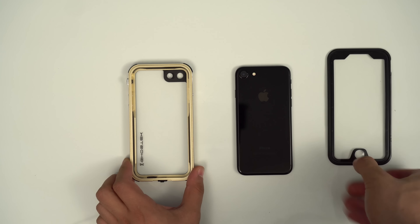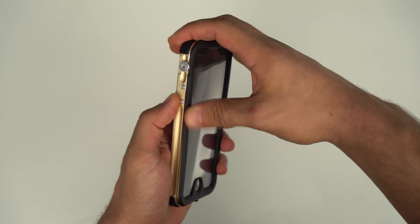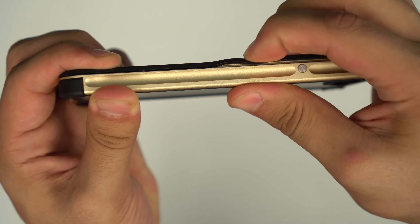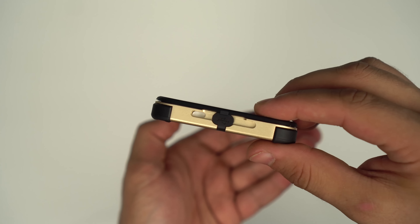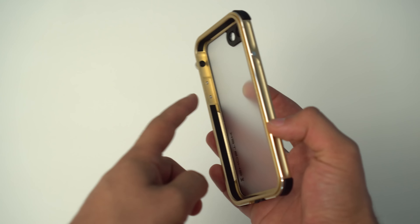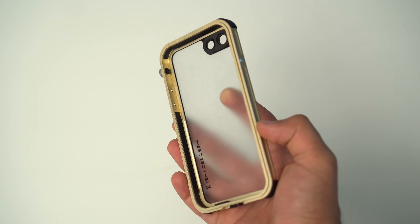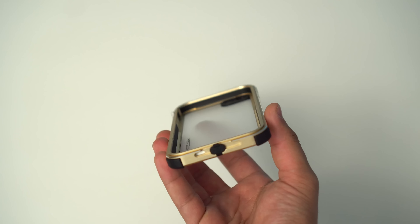Installation is straightforward. Peeling the screen shield off, I inserted my iPhone 7 into the case and reinstalled the screen shield, making sure the rubber seal was fully seated in its correct position. With that in place it's ready to go. The one worry I had was shock absorption in case of a drop, but looking inside the frame you can see rubber gaskets all around that separate the iPhone from the aluminum.